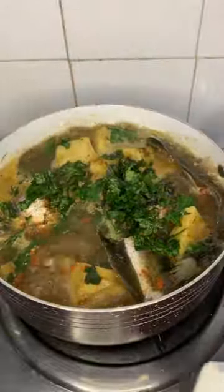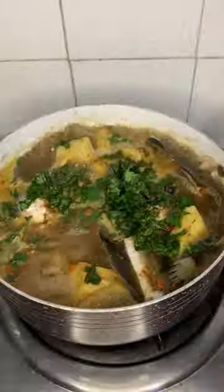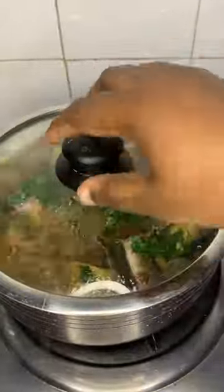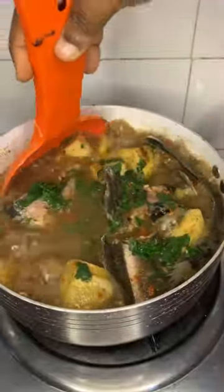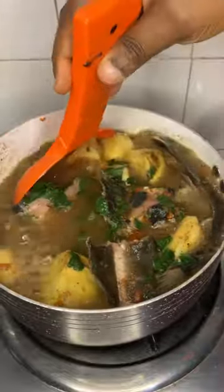Yam pepper soup is ready, guys! Can you see how premium this looks? I'm just going to heat that up for about two minutes and we are ready. Stir so that the scent leaf goes round. Thank you for watching this video.